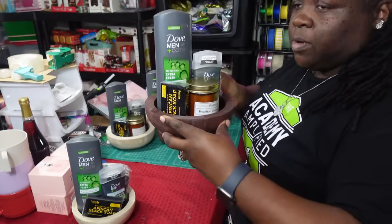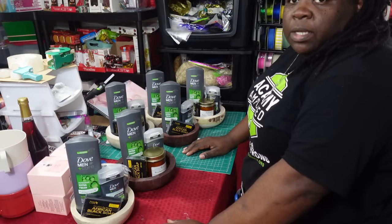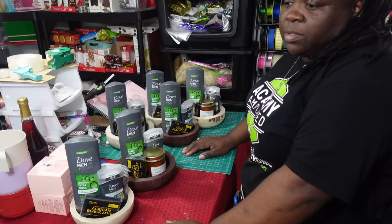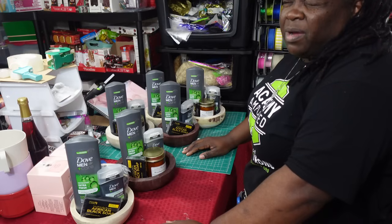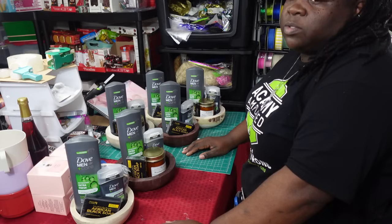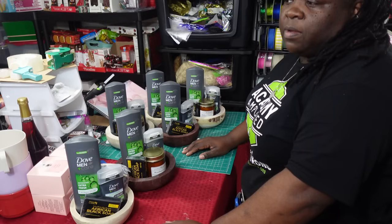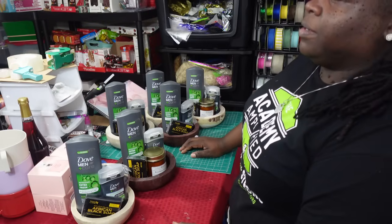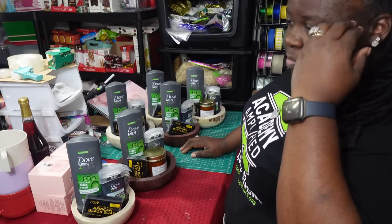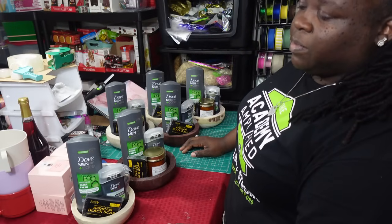I'm going to place these in bags, get them wrapped up, put a bow on these, and out downstairs they go. I also still have about four or five gift sets left over from Father's Day 2023, and I'm going to go ahead and incorporate those into Valentine's Day 2024. They don't have anything on them that says Happy Father's Day — it's just the gift sets themselves, the items I put in there. Nothing says Happy Father's Day, which is great.